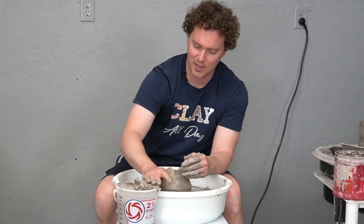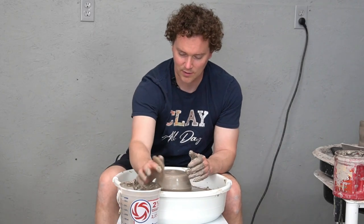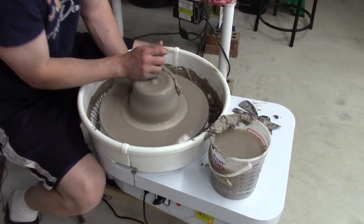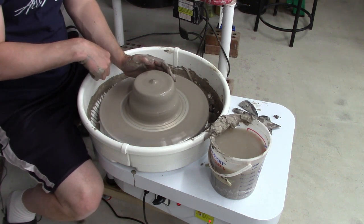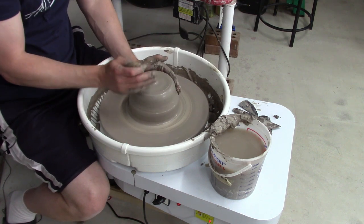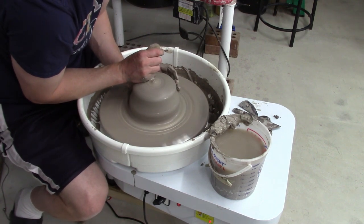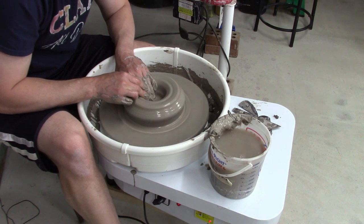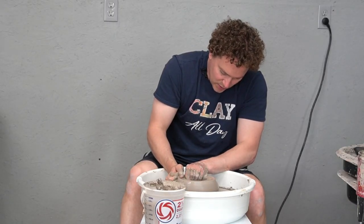I never saw a maximum capacity listed anywhere, so I don't know — I might be able to do ten pounds. I wish the splash pan were a little lower for my taste; I feel like when I'm trying to push across the wheel head I end up pushing more down. It's not as comfortable as I'd like. But you probably didn't click this video to watch me throw — you want to see me test the wheel — so we'll fast forward and jump right to the end.